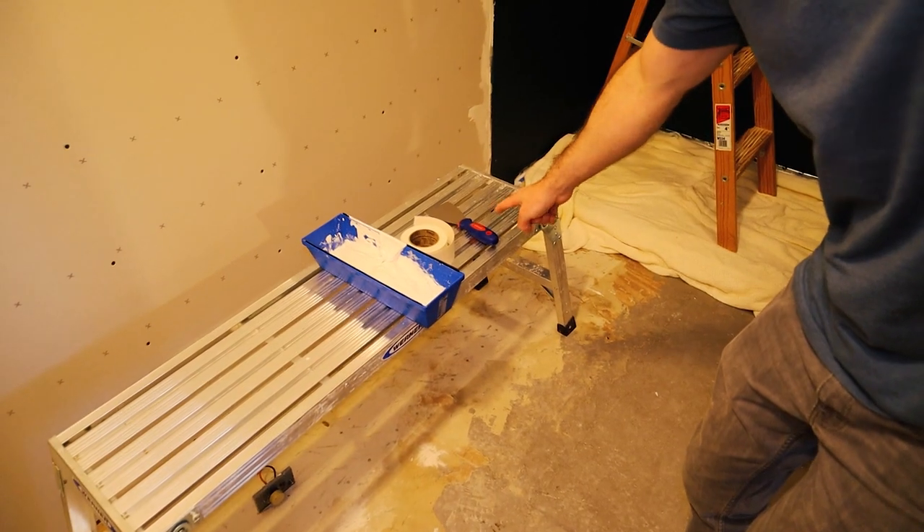It is taping and floating day. You wouldn't believe how many tools and materials it takes — but really all you need is your compound, your tape, and your putty knife.